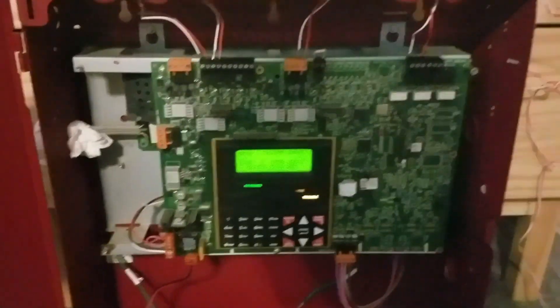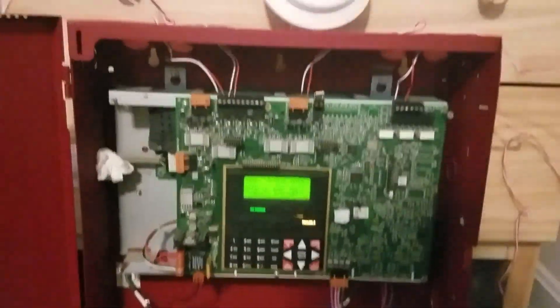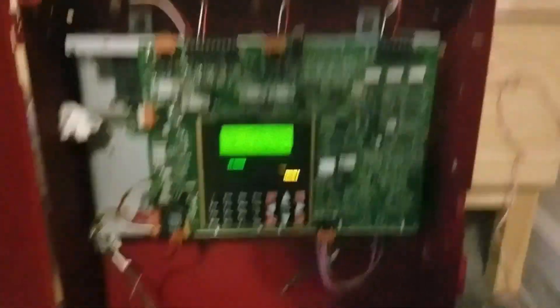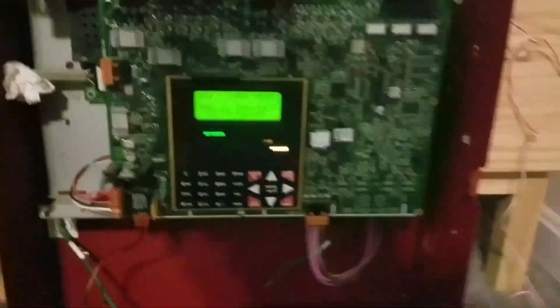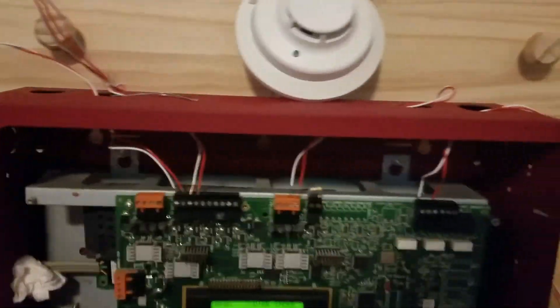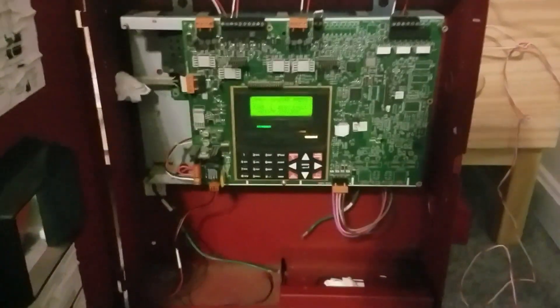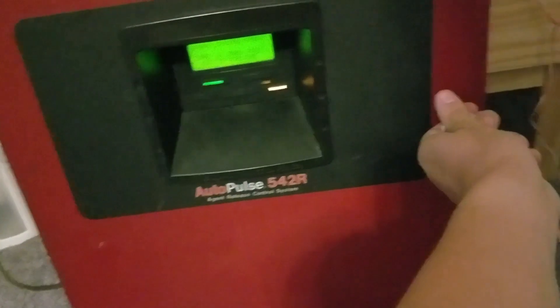NAC1 is malfunctioning but it's not hindering the operation of the panel at all. Disappointing news: I can't reprogram this panel to different coding options because you have to type in a five-digit code and I have no idea what the password is. So I'm only using two zones, one NAC, and one of the relays. The panel does a good job powering up my notification appliances and only puts out filtered DC.